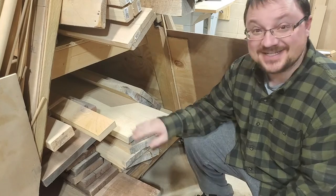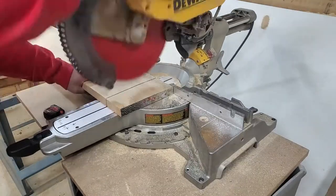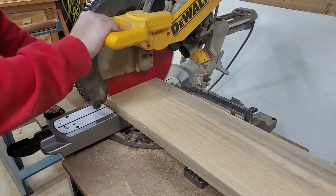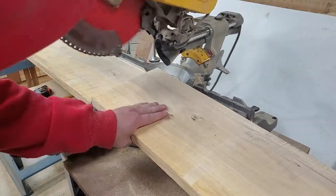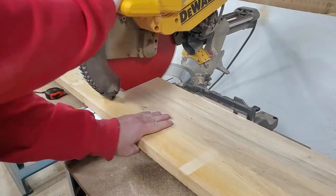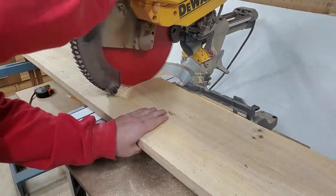We've got to make up a bunch of panels out of this stuff, so I'm going to chop it up about an inch or two longer than what the panel is going to be required to be. The bottom of this thing is going to be basically a cabinet, kind of like a kitchen cabinet but not quite as tall, so that's what we're going to start on first.